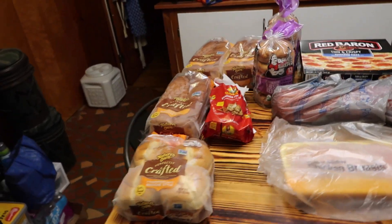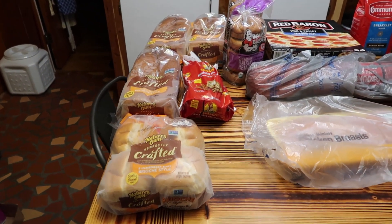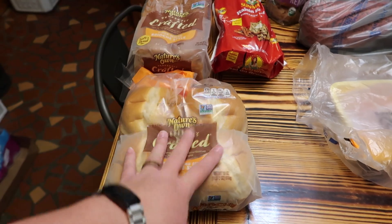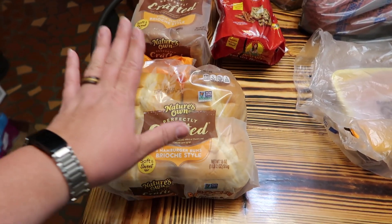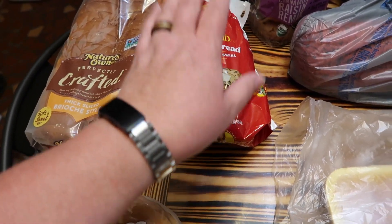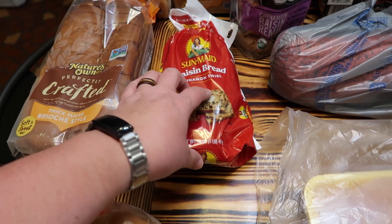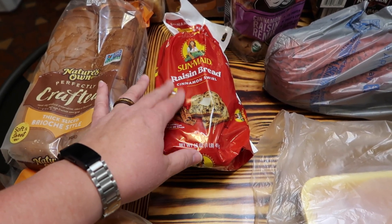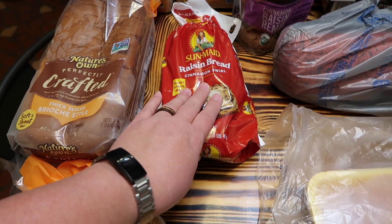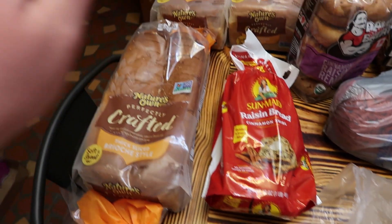Not everybody has bread stores - it's like a discount store where you get bread products. There's a lot of bread here, and I'll tell you why. This right here is for this week - we have sloppy joes and hamburgers on the meal plan. And I got this because I want to make a French toast type casserole, just for me, in small ramekins, and freeze some of them for after my surgery.